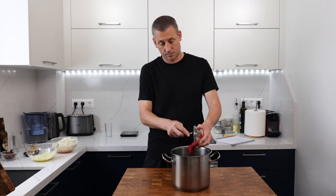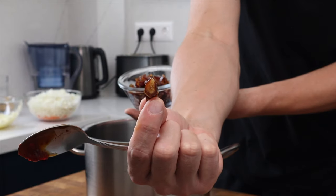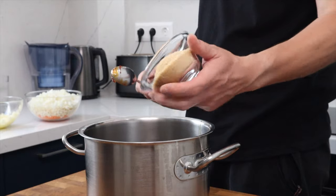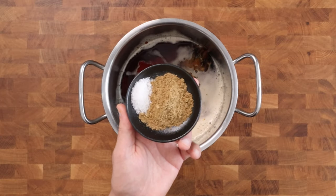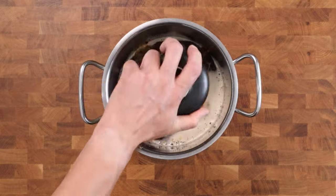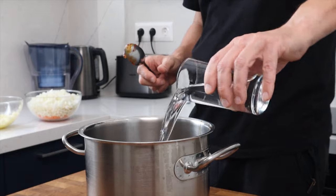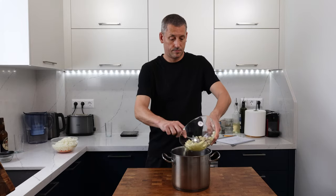Follow that up with 80 grams of tomato puree, and then 100 grams of unsweetened dates that have been pitted and roughly diced, and 100 grams of light brown sugar. Then in with the spice mix: one teaspoon of ginger powder, one teaspoon of coriander powder, half a teaspoon of mace, half a teaspoon of black pepper, one teaspoon of salt, and finally 200 millilitres of water.